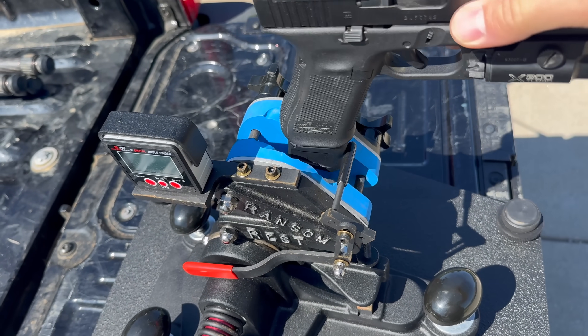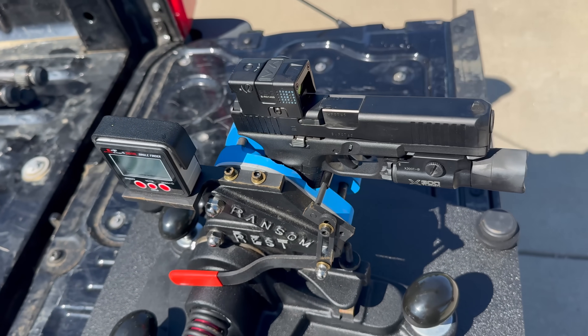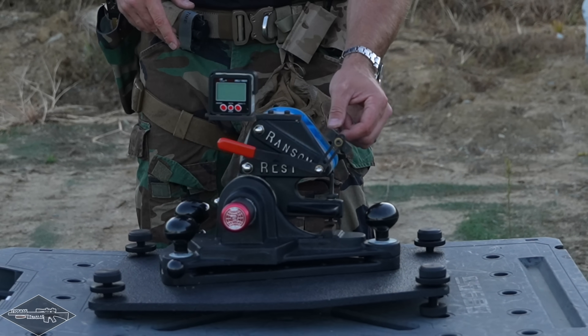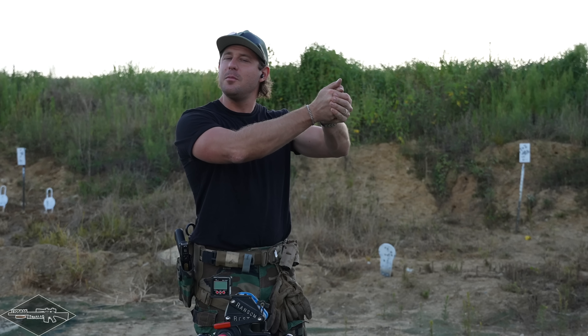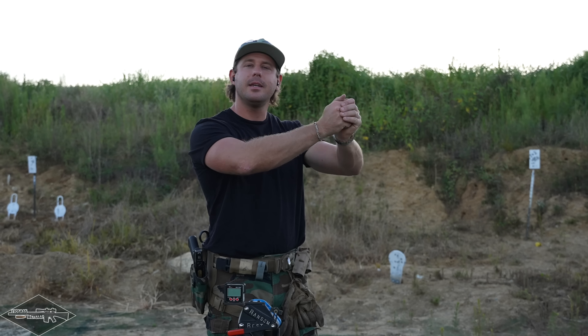How it works is super simple: you drop the handgun into the grip module, crank down the knobs, tighten it up with the trigger bar, and activate the trigger. The whole idea of this machine is to take out all human error and give us very consistent results — much more consistent than measuring with my hands. Sometimes you mitigate recoil and get zero degrees; sometimes you get a little more muzzle flip. This gives us consistency and only the real true answer.